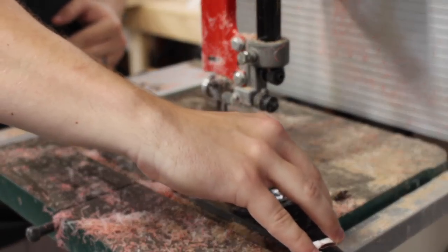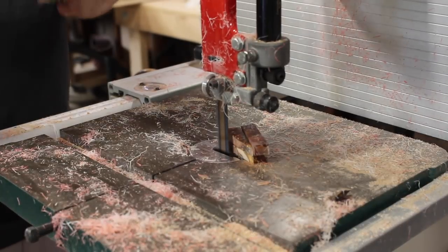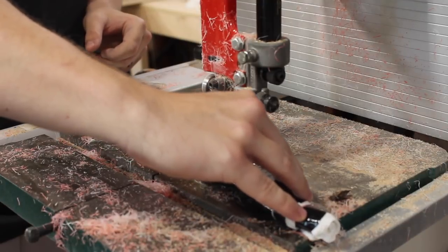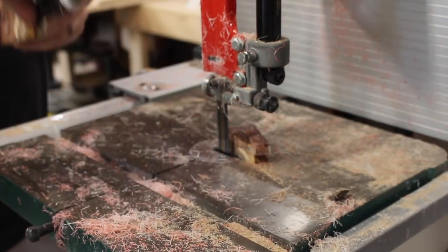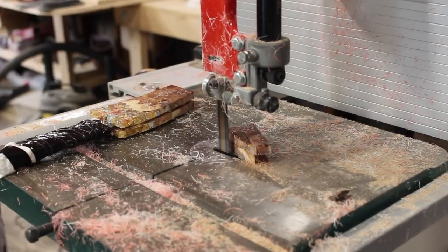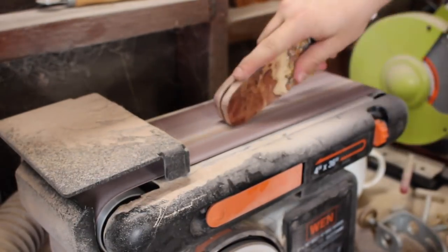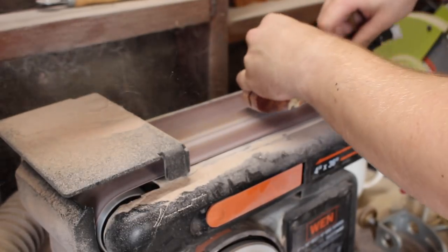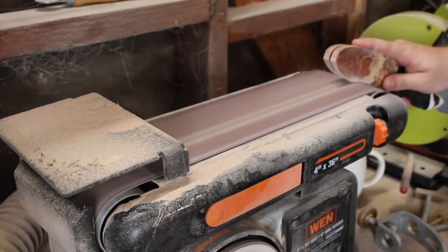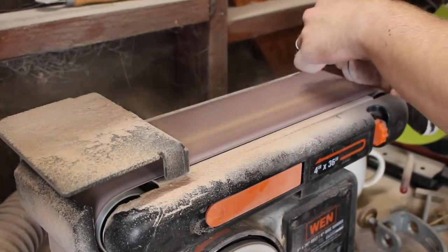I just kind of glued the whole thing on to make sure everything lined up, and now I'm going to the bandsaw to cut off some of the excess pieces to save time on the sander. After that, a lot of the time making this knife is spent at the sander, so I sped almost all these clips up by about 20 times. I'm using mainly my belt sander and spindle sander for the curves.